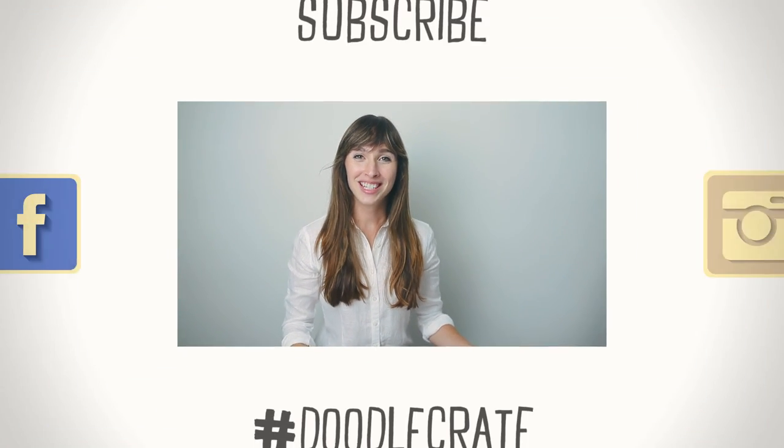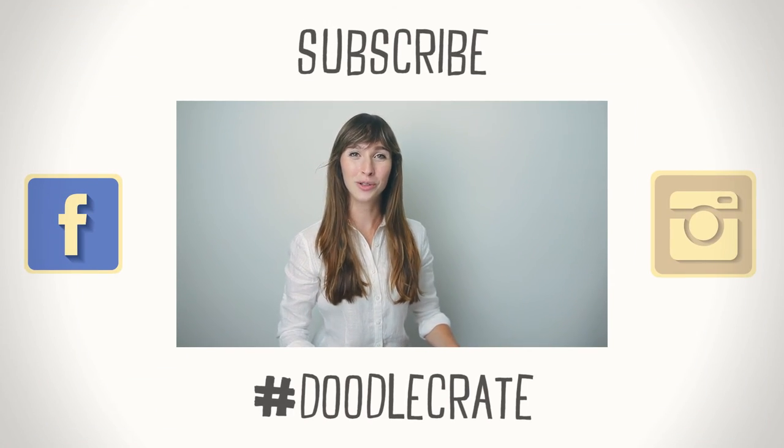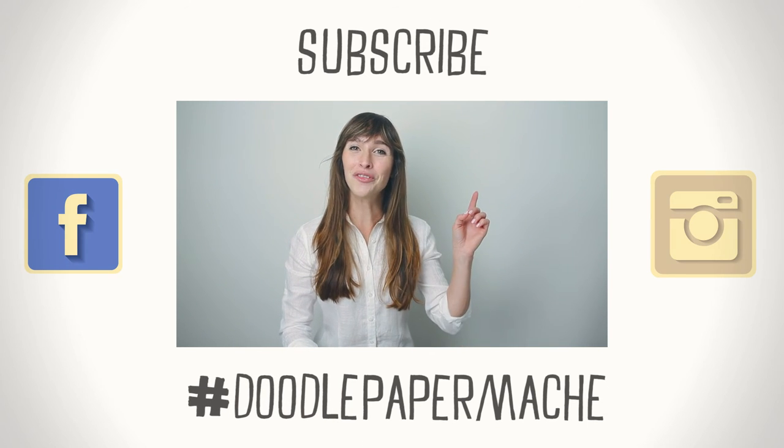I'd love to see your designs, so share with us by using hashtag DoodleCrate and hashtag doodle paper mache to be featured on a post. And don't forget to subscribe — I'll see you next time.